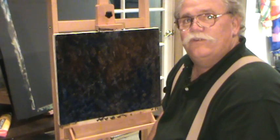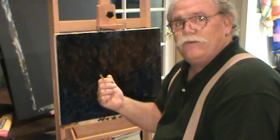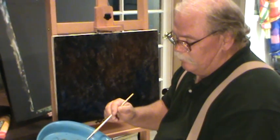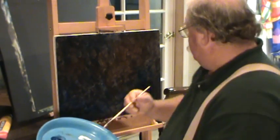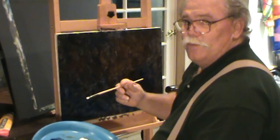Now we've got to do some drawing. Instead of drawing with dark colors like we usually do, we have a dark background so we have to draw with light colors. I'm just going to take some plain white here and get it on. This paint's still a little bit wet, so we'll kind of paint into it.